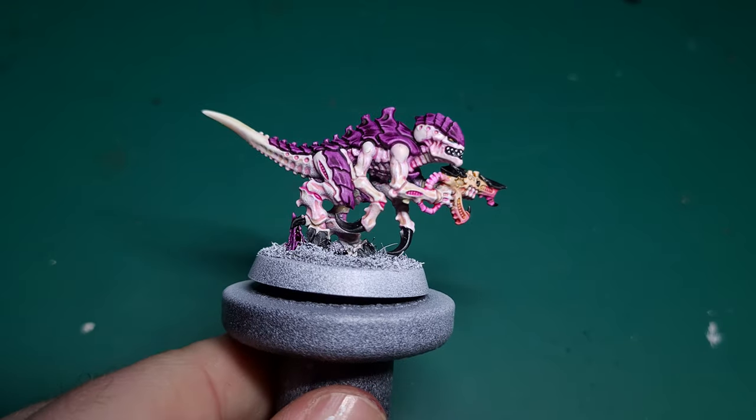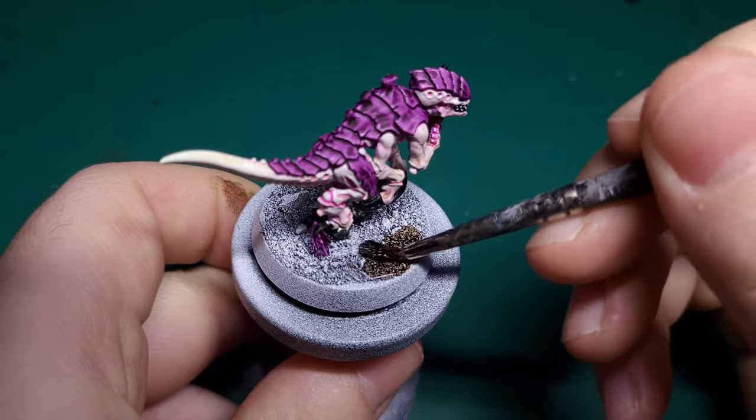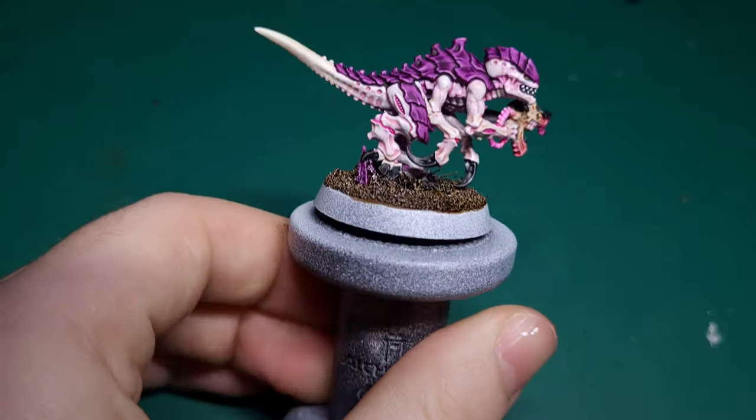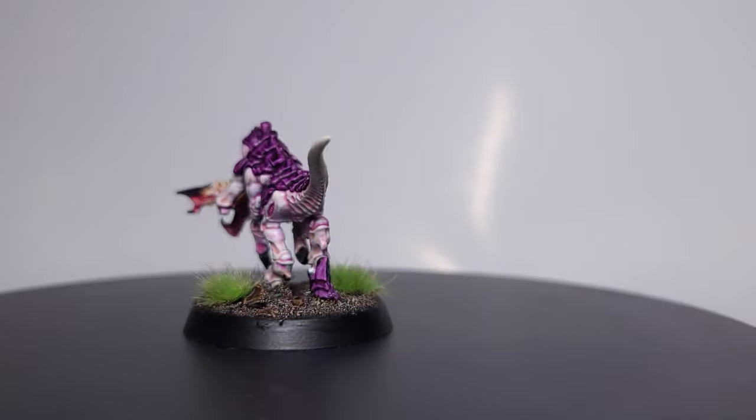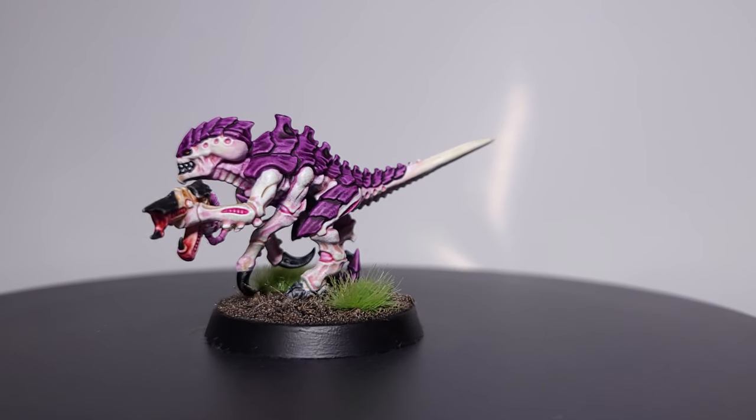The final step is the base. For this I use Dark Wood, but you can change this to suit whatever planet your Tyranids are fighting on. Feel free to add some grass tufts and paint the rim of the base black, and then you're done.